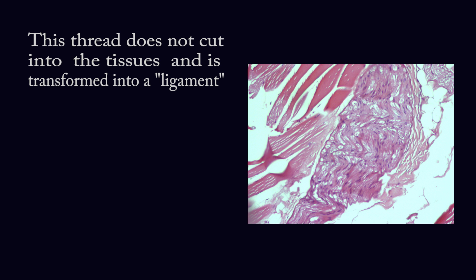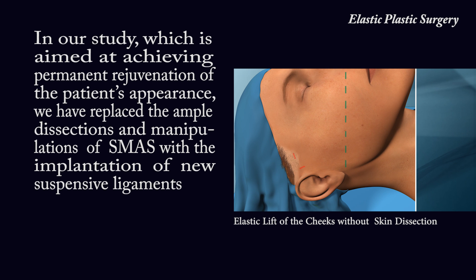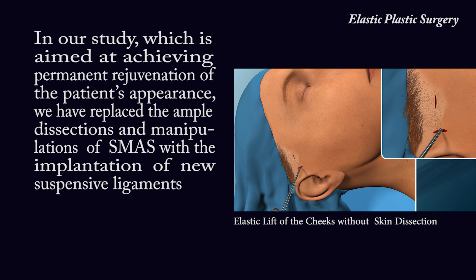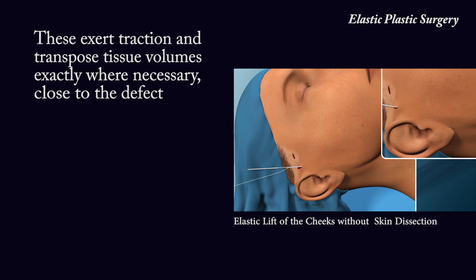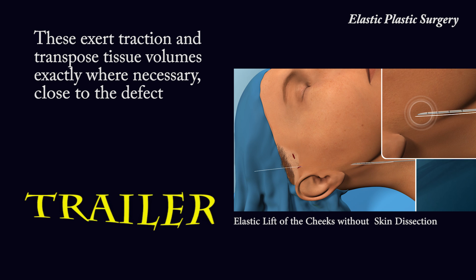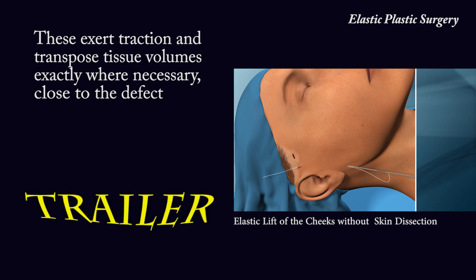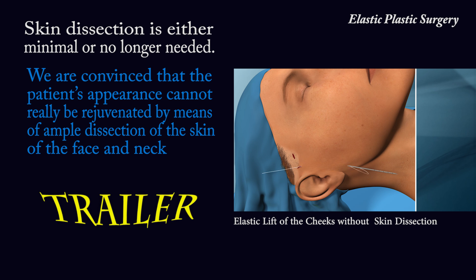This thread does not cut into the tissues and is transformed into a ligament. In our study, which is aimed at achieving permanent rejuvenation of the patient's appearance, we have replaced the ample dissections and manipulations of SMAS with the implantation of new suspensive ligaments. These exert traction and transpose tissue volumes exactly where necessary, close to the defect. Skin dissection is either minimal or no longer needed.